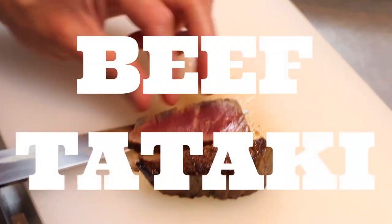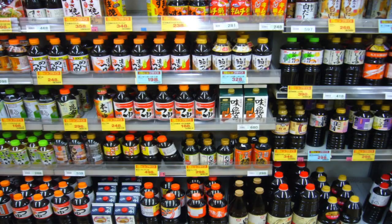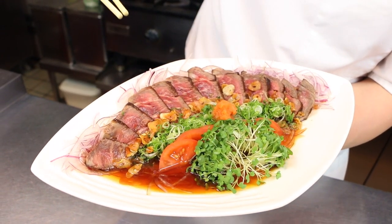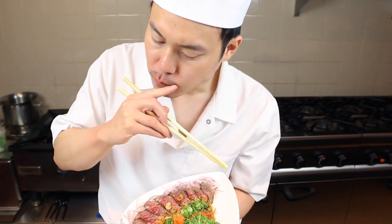Of course, ponzu sauce is readily available in all Japanese stores, but in my opinion they pale in comparison to making it yourself. Hope you enjoyed watching this video — if you haven't done so already, click on the subscribe button to see more videos. Until next time, bye!